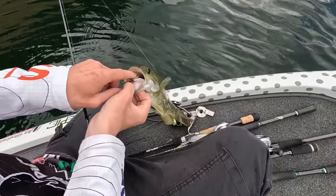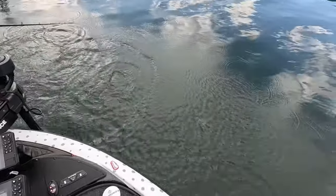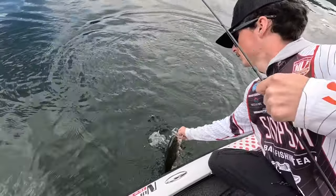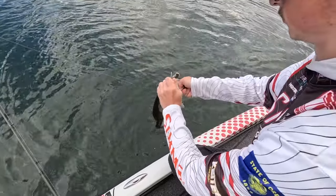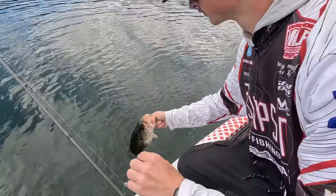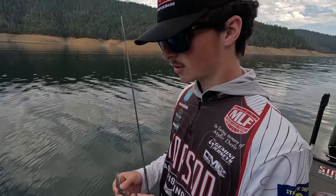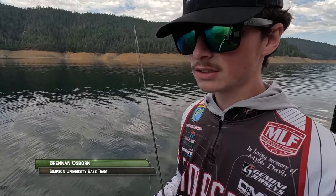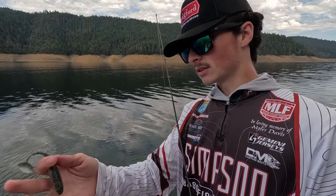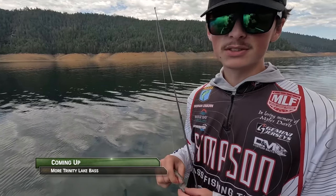Got another one — oh, he has friends! There's a whole lot of them coming up with him. These ones — look how fat and healthy they are. Kokanee eaters! The main forage here, especially for the largemouth in Trinity, is going to be kokanee — they're a landlocked salmon. There's also crawdads and a little bluegill population here as well. These little KeiTechs are a really good imitation of those kokanee. Basically the bass are sitting here waiting for the kokanee to come up out of deep water and ambush them — this is about as natural a presentation as you can get.